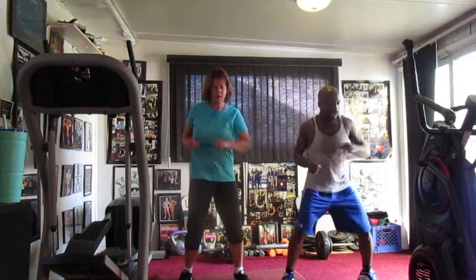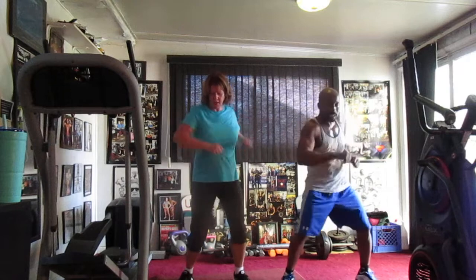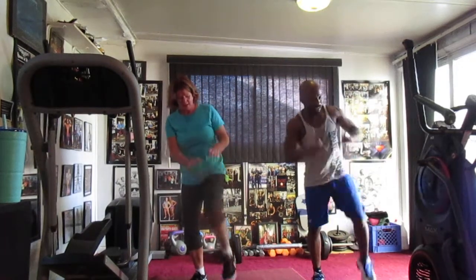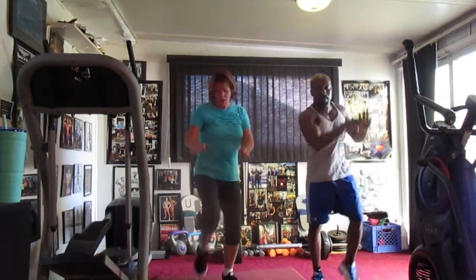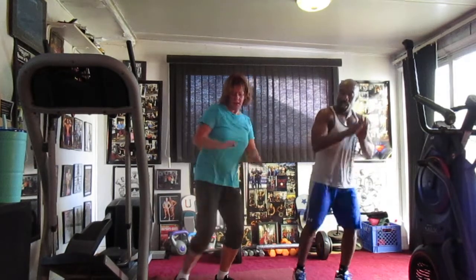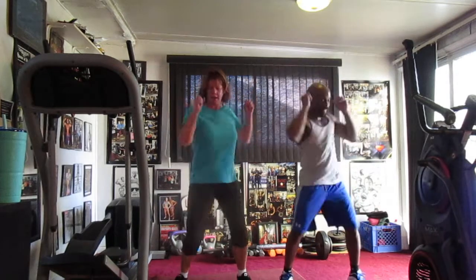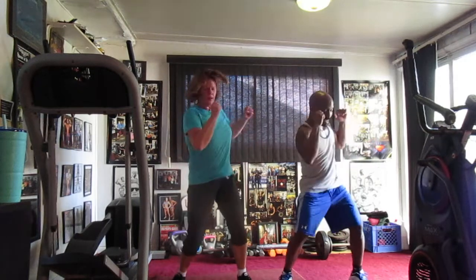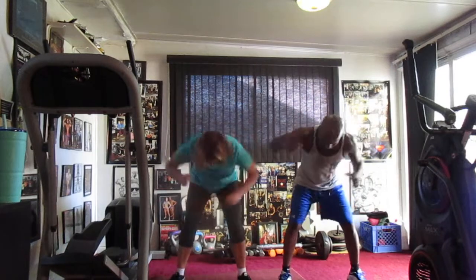Hold up that knee, probably 1, 2, 3, 4, 6, 7, 8, 9, 10, 11, 12, 13, 14. Switch to the right, probably 1, 2, 3, 4, 6, 7, 8, 9, 10, 11, 12, 13, 14. Bring it back. 1, 2, 3, 4, 6, 7. Turn it down, ready for 1, 2, 3, 4, 3, 7, 8. 1, 2, speed. That's speed, that's right there. Normal squat, lean back squat.